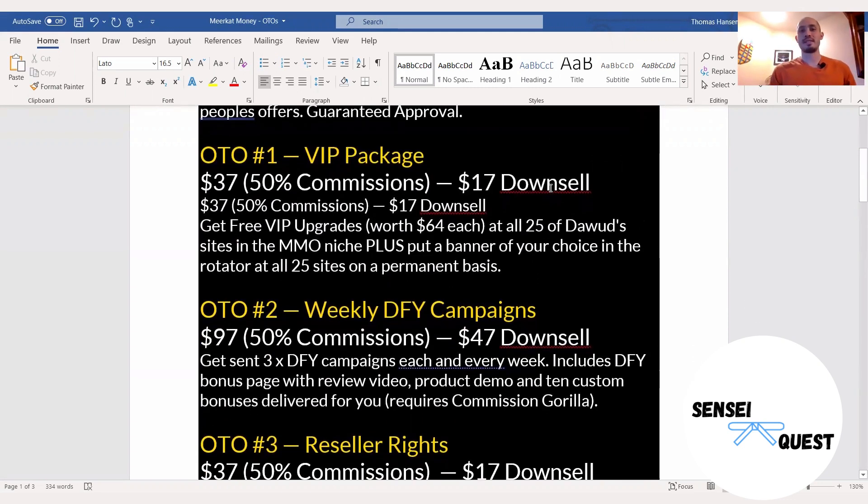OTO number one is the VIP package, sold at $37. It's the upgrades to all 25 of his make money online sites. So besides selling these products, he also runs 25 websites in the make money online niche, and you're going to get VIP upgrades into all of those. He's saying this is $64 each, meaning that the VIP upgrade to just one of those sites would cost $64, but he's bundling all of this together at $37.